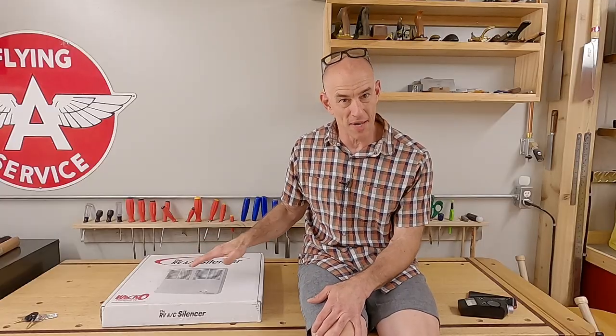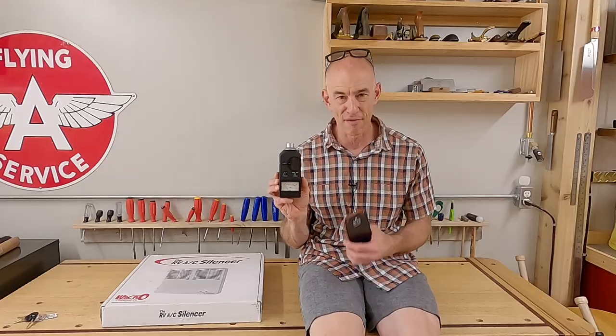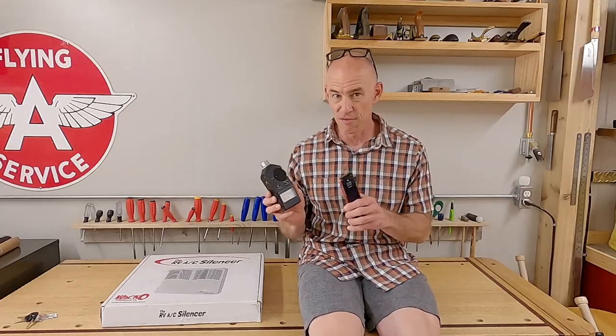I bought it for two reasons: we're always looking for quieter, and I understand how this product is supposed to work and agree that it should work. We're going to install it today and test it. Any good experiment starts with a baseline, so we're going to measure current sound levels. I've got an old-school sound level meter and a phone app, and I'll show you how to take sound readings in your own RV.